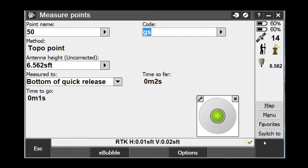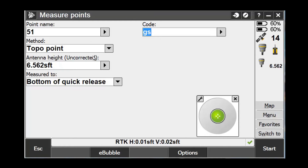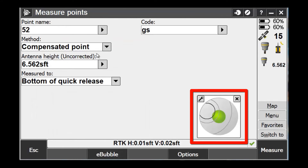So as you can see, our pole is now leveled up, and we are measuring a point using the topo point method. Once we store the point, we will change the method from topo point to compensated point. Make note of the level bubble screen as it changes when we pick the compensated point from the list. As we move the pole out of tilt, we can see how far out of tilt we are going in the level bubble screen.